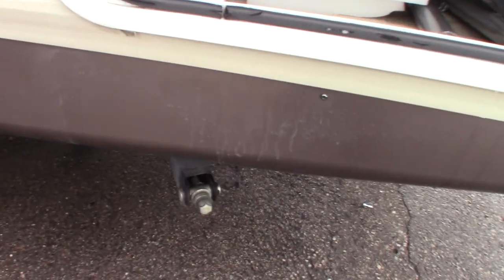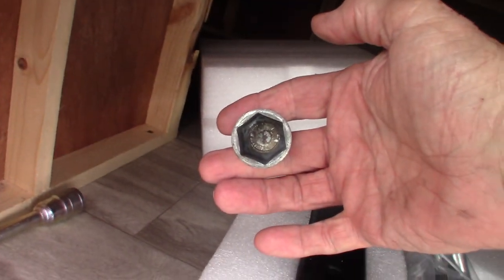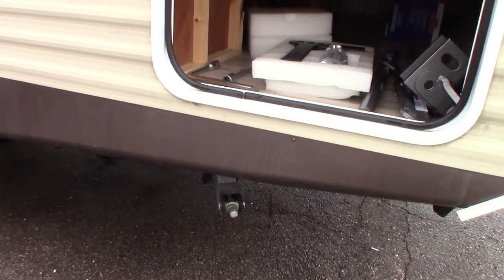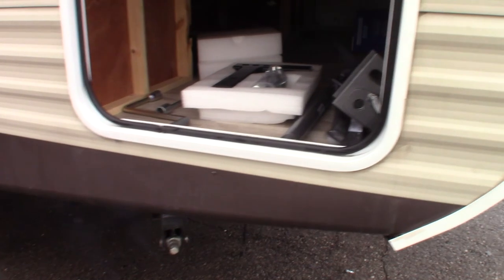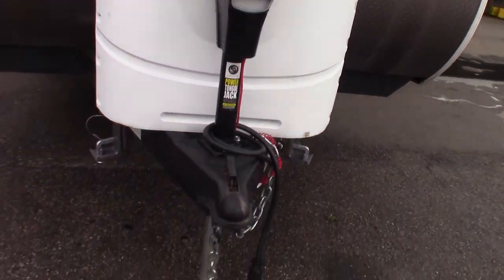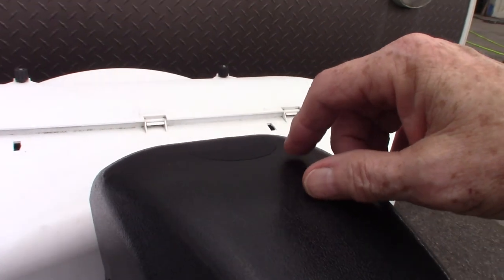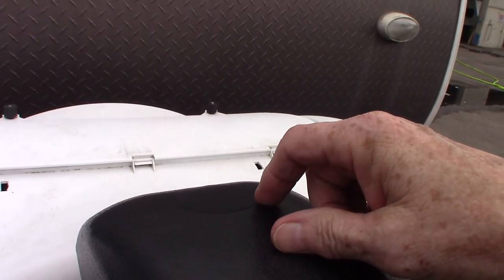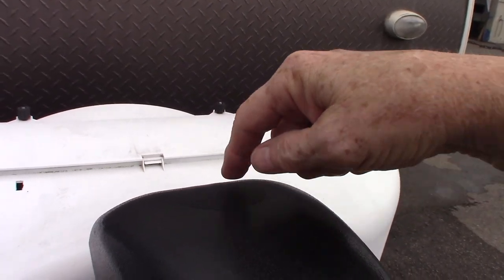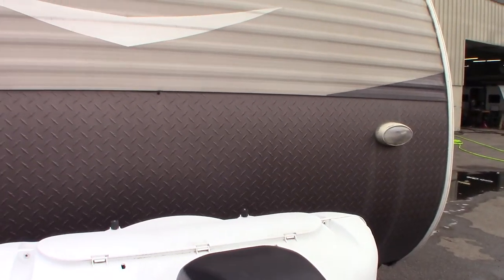Your stabilizers use a three-quarter inch hex to operate them and you get the crank here, but you can also use a three-quarter inch six-point socket on a drill. Also with that three-quarter inch crank, this is your power tongue jack here. If it ever fails on you, you can pull the rubber plug out of it and use that same crank to crank it up and down — either way.